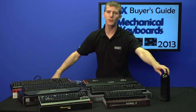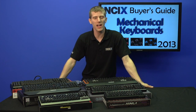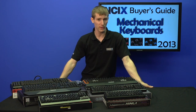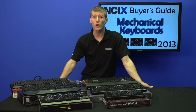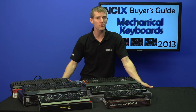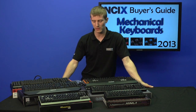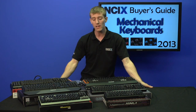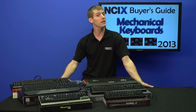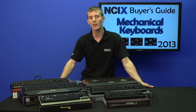Thank you for checking out the 2013 edition of NCIX's Mechanical Keyboard Buyer's Guide. There's more to come — expect unboxings and overviews of an upcoming Topre keyboard, which uses a completely different key switch type, the Rocket Rios, as well as the Ducky Shine 3. We're hoping to do mechanical keyboard updates on a yearly basis. Don't forget to subscribe for more videos like this from NCIX.com.